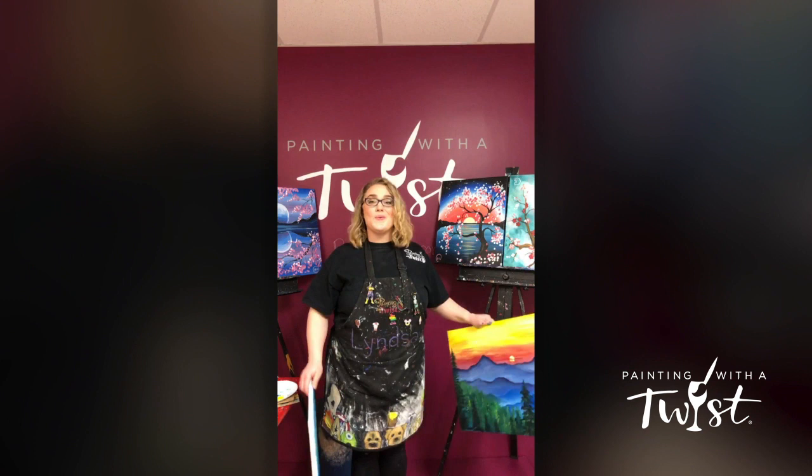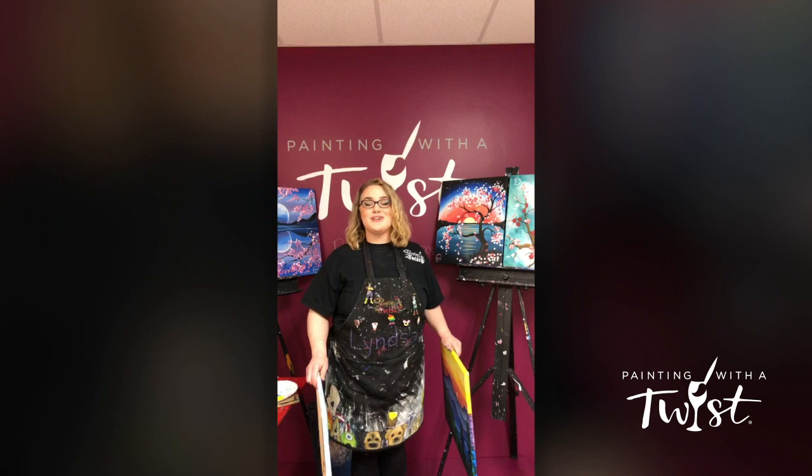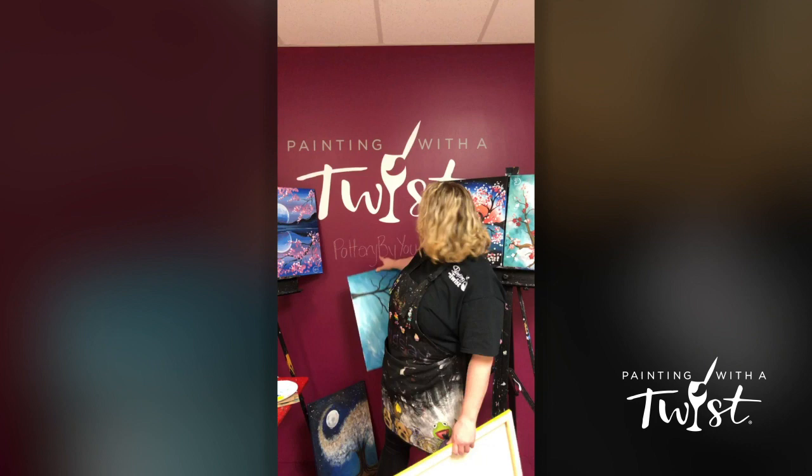Hi everybody, I'm Lindsay from Painting with a Twist. We are doing several Facebook live videos for you guys so we can go over some tricks and things, because we are doing paintings to go.